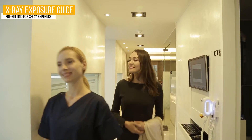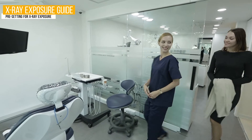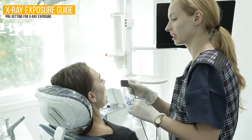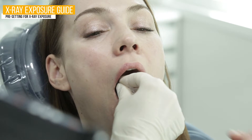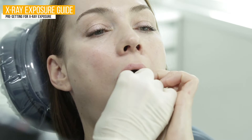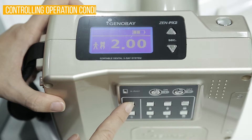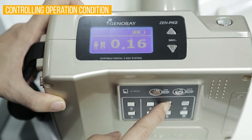Guide patient to exposure area. For safety issues, wear an apron and align the tooth you are planning to expose with the sensor. Set the exposure preset for the tooth you are planning to take, depending on the patient.